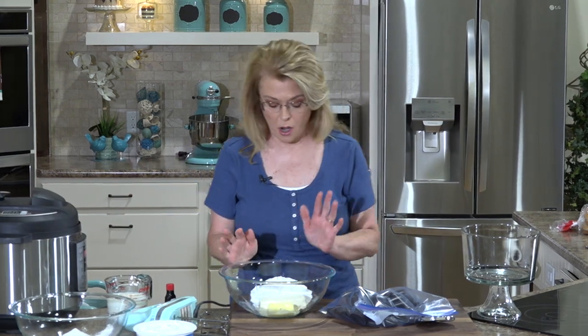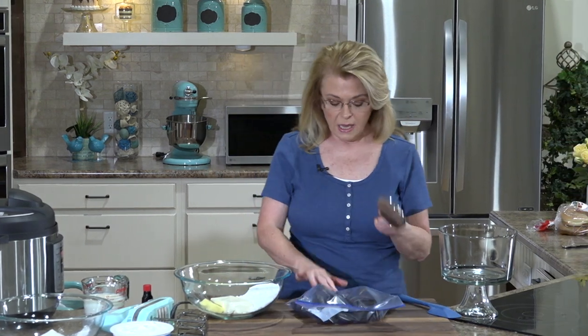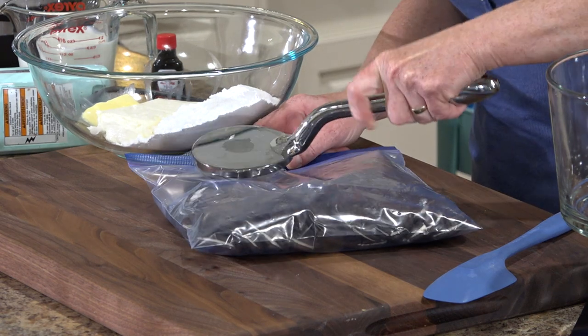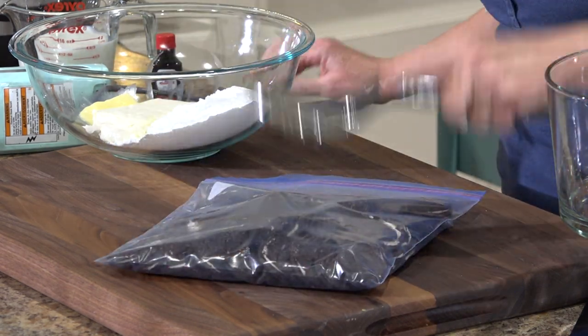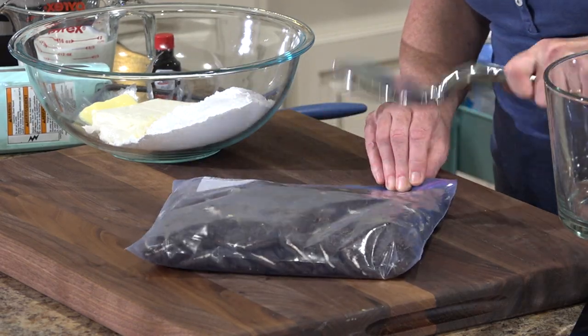The mac and cheese is in the oven. Our sloppy joes have about nine more minutes. Now we are going to make the dirt pudding. In this bag I have a package of Oreos that I'm going to crush into crumbs — this is a great job for kids.